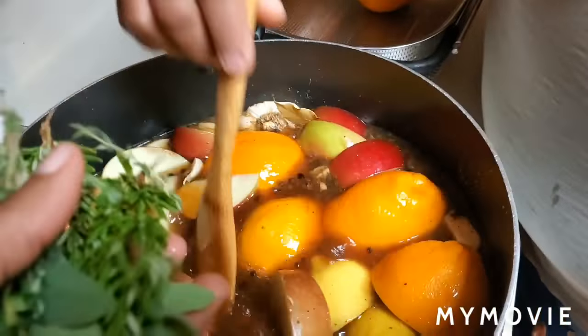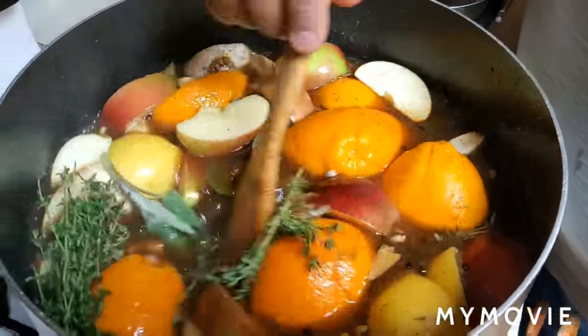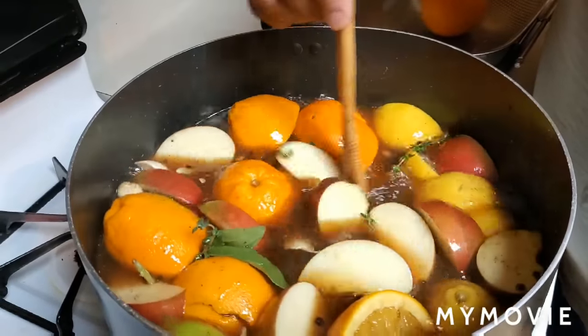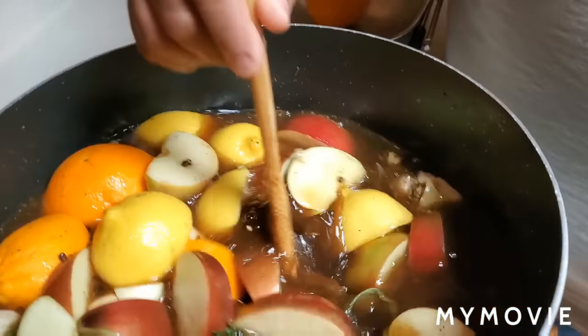And then I have a poultry pack here — fresh herbs going in. The poultry pack has some thyme, rosemary, and bay leaves, plus I put a few dried bay leaves in there.